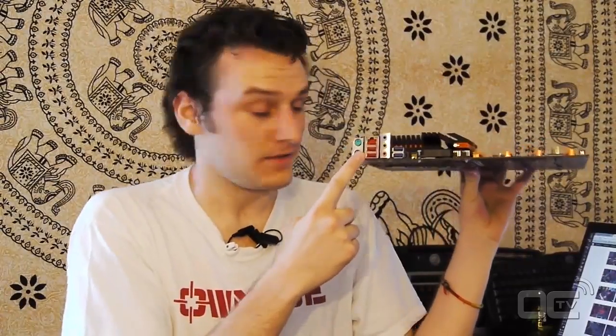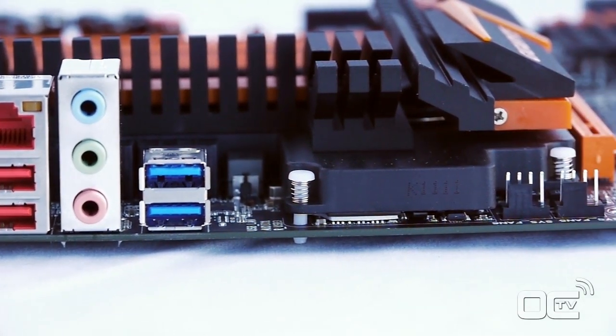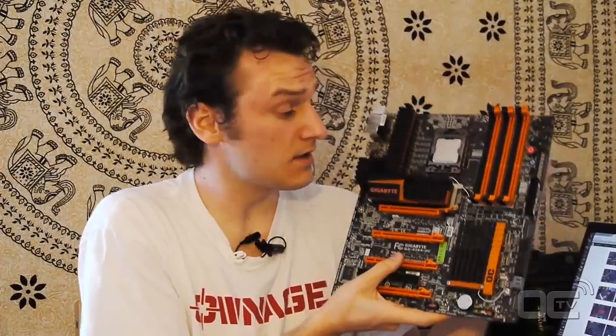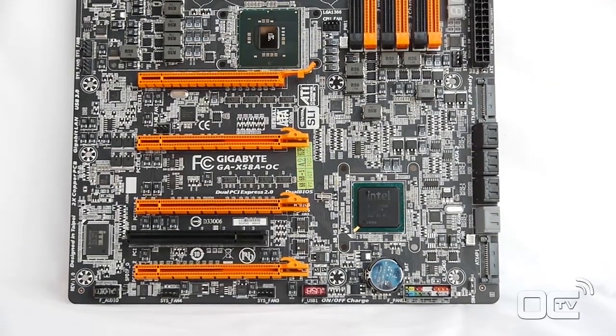Let's look at the back plate. On the I/O panel we can see there is a PS/2 connection, because most overclockers don't like to overclock with a USB keyboard. We also have one network port and two USB ports, audio, and two USB 3.0 ports. The USB 3.0 is powered by an Etron Tech USB 3 controller - not the NEC one - and it performs a bit better. We can see that in the testing.